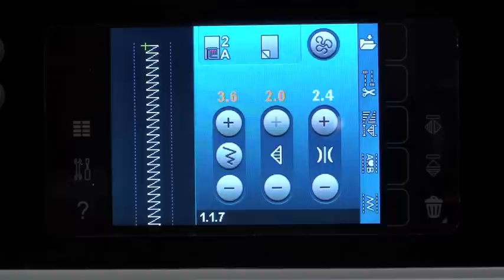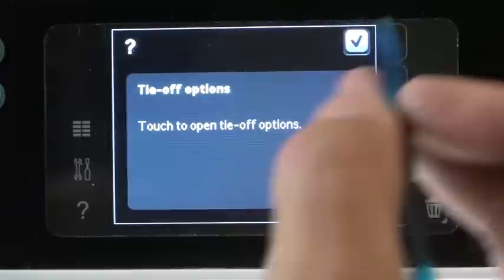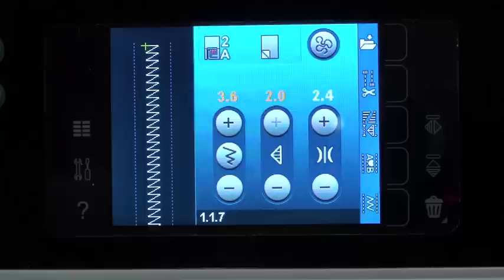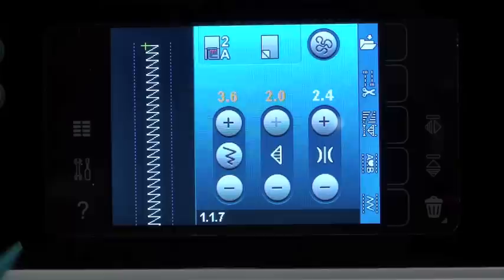Over on this side, starting at the bottom, we have a question mark — one of the best features I've ever seen put in a sewing machine. What this does is it answers questions for you, because sometimes you look at your screen and you don't know what a symbol is or what a button does. So if you touch the help button and you touch anything on the screen, it's going to tell you exactly what that does. The help button makes it so that you're not opening your instruction book — you can pretty much figure it out just by using the help button.